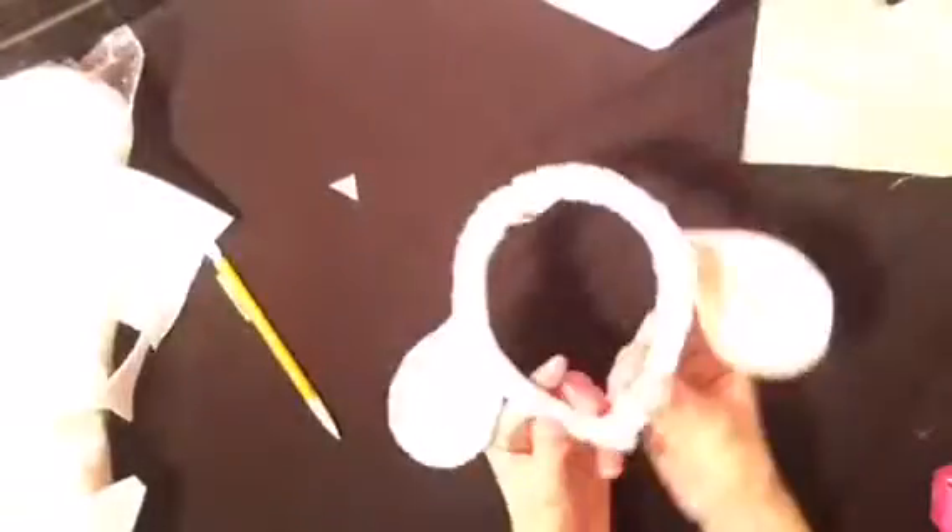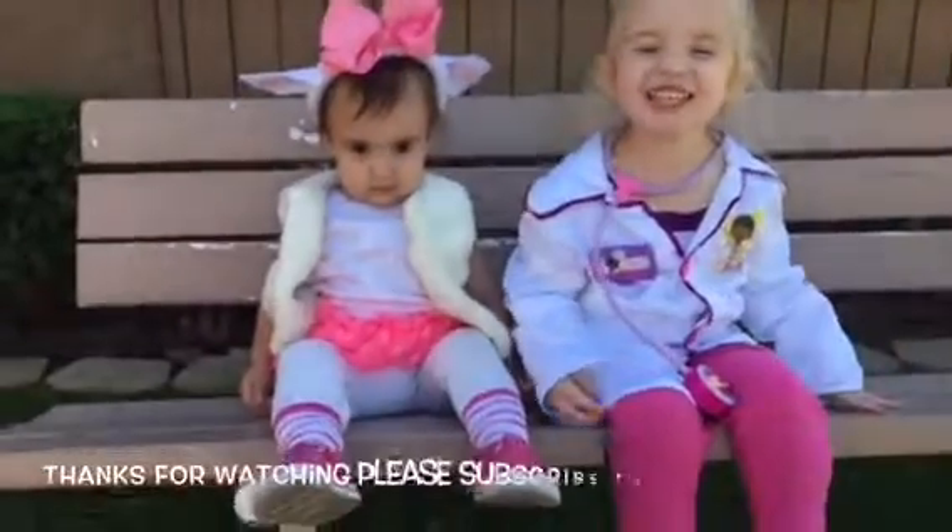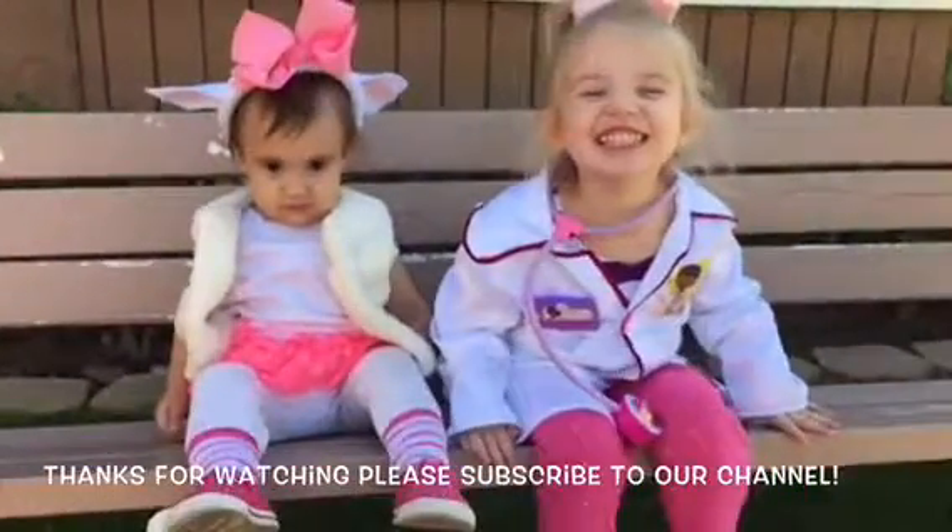If you just want to make regular lamb ears, you can stop right here. If not, you can get a pink bow and glue it on top of the headband. And now you have your own pair of lamb ears!